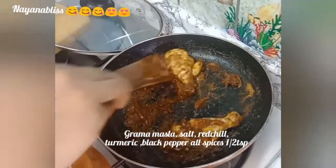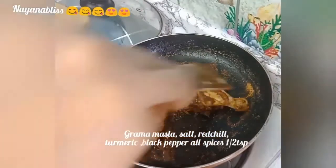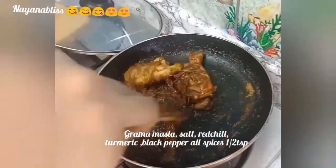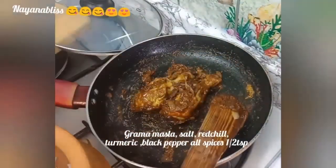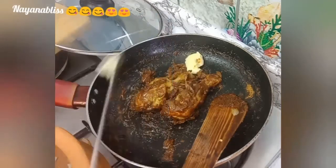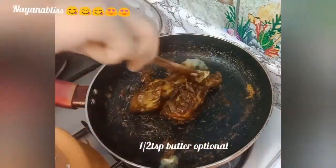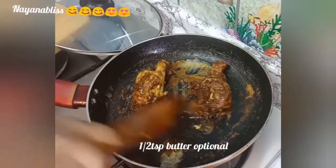Mix it well and close the lid, cooking for 5 to 8 minutes. Then add 1 tablespoon of butter and a tender sauce. Mix it well.